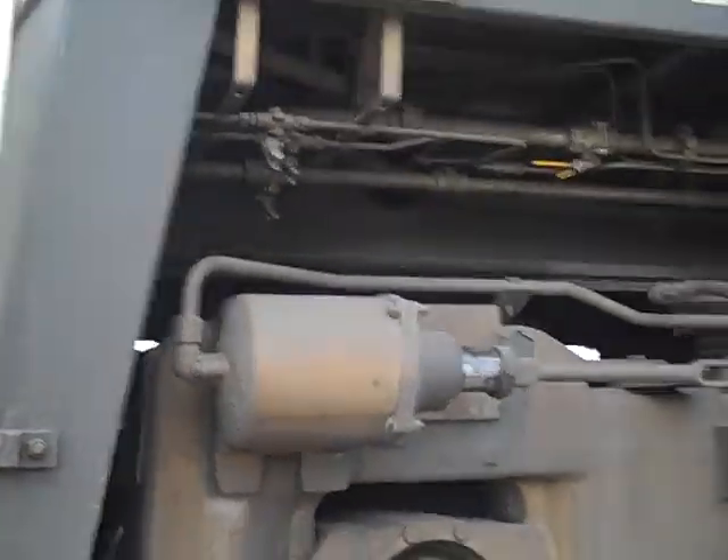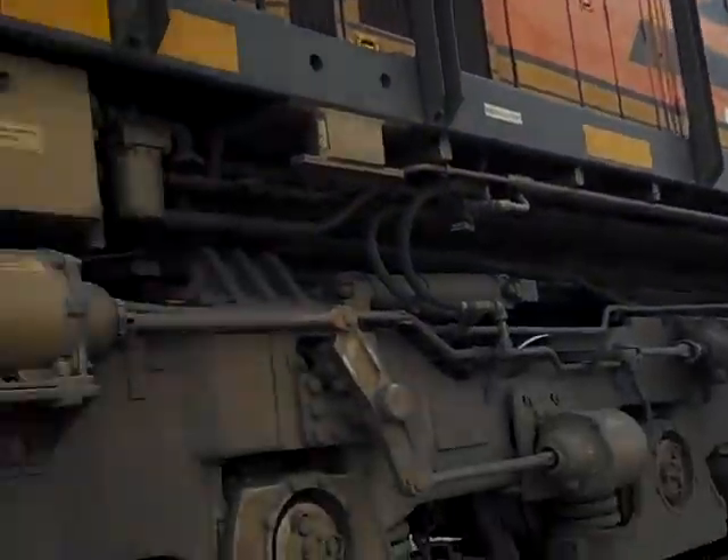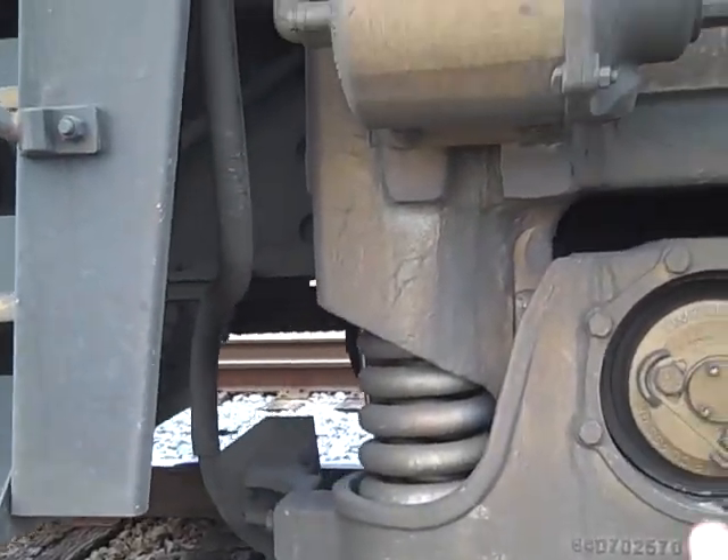I'll let you look at one of these brake cylinders. Here's the brake cylinder off of the other ES44C4. So the air is pumped in, pushes this lever, and allows the brakes to clamp down on the wheel and slow the train down.